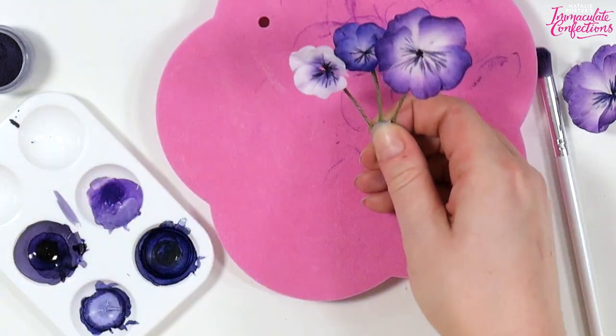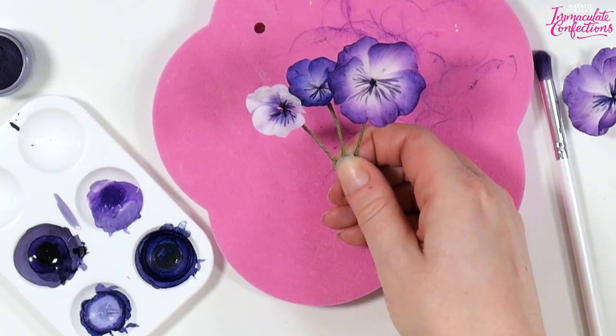And there we go — some very cute little pansies and violas. I hope you enjoyed making those lovely little pansies and violets — they're really cute and I do love the colouring, they're just perfect for Easter. Check out the lilacs we made last time in the first video, and don't forget to check back for the next part in this series where we're going to make some really nice little crocuses. We'll see you again then.